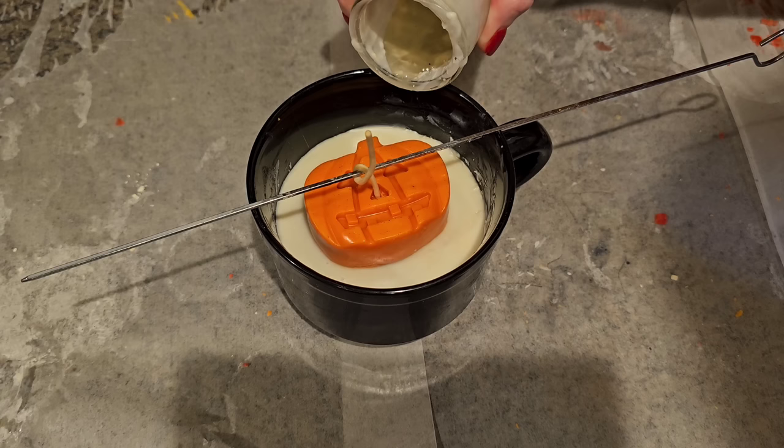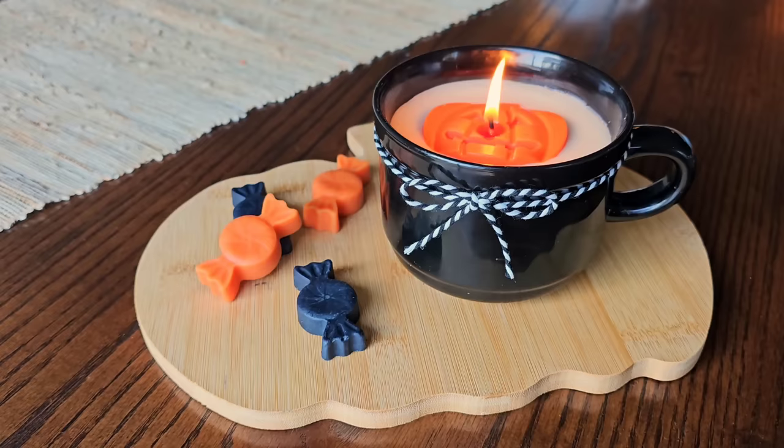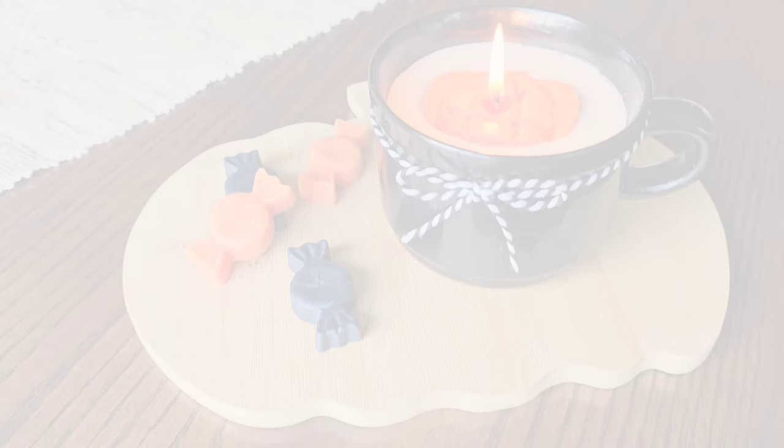Everything else is the same — I fished the wick through the hole, added extra wax, and that was it. I love these both. I go back and forth — Halloween's my favorite, Christmas is my favorite — but I'm going to default to Christmas being my favorite because I just love Christmas. I love the reds and greens; it's my favorite decorating season.